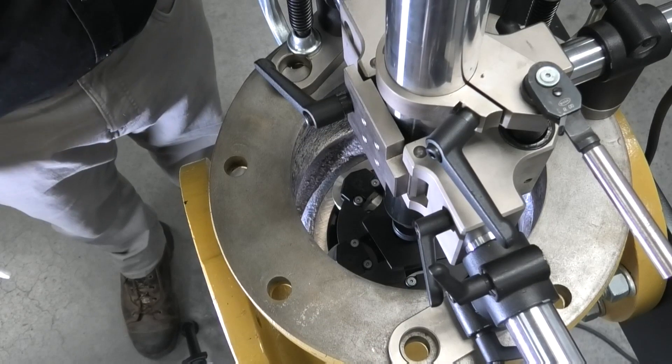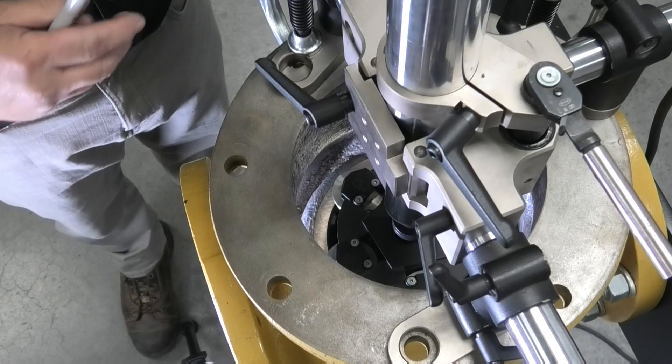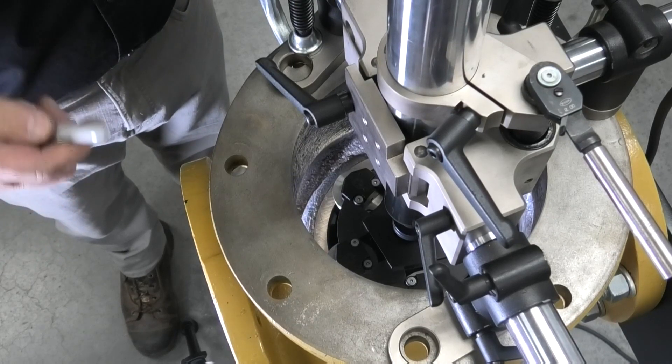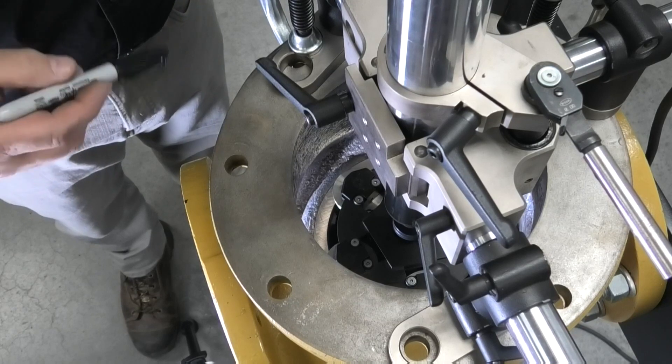The whole purpose of using the valve lapping machine is to correct or remove any corrosion in the seat that may be causing the valve to leak. I'm going to go ahead and make a mark on the seat with a felt pen just so you can see how the machine can remove that mark.